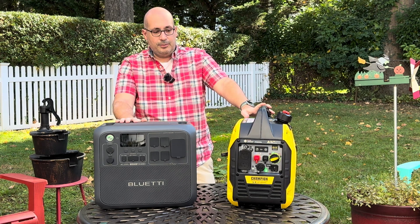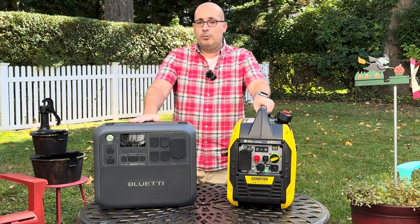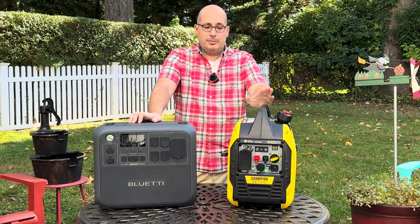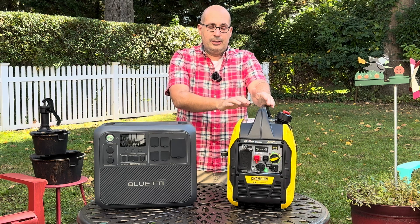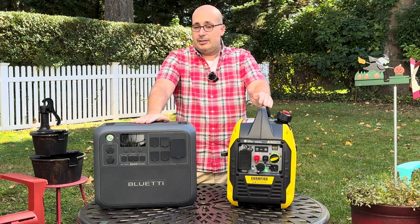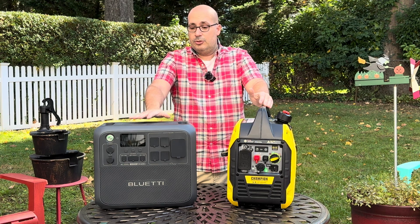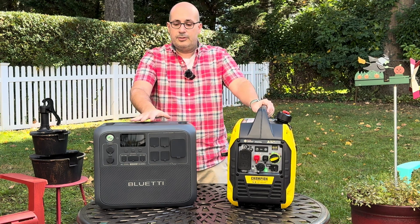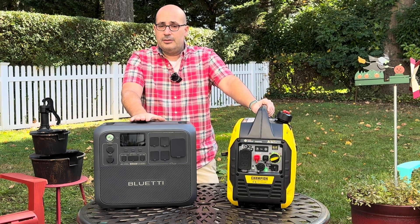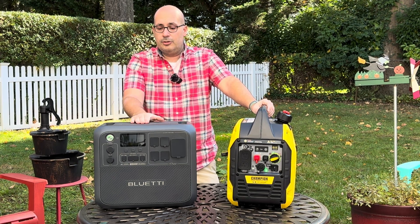They both have their place, but if I had to pick just one, I'd go with the tried-and-true gasoline generator because my fuel source is variable — gasoline or propane. With the solar generator, I basically need an AC outlet, which if I'm in an emergency, I don't have. Or I can use solar panels, which are also very expensive and take a long time to charge.